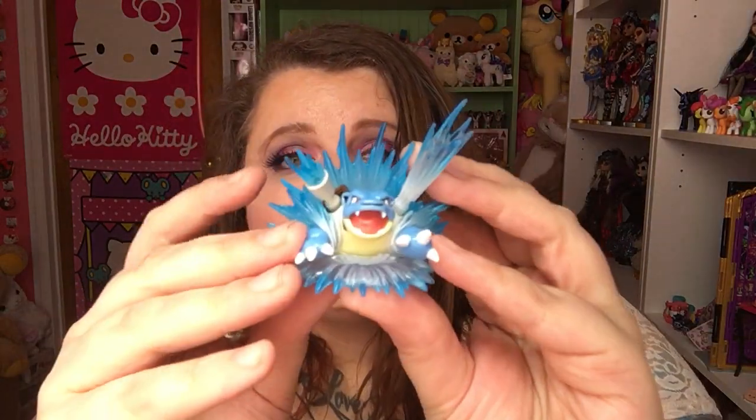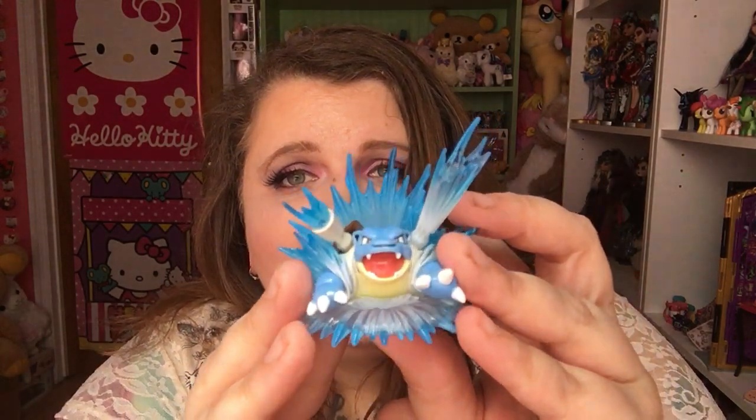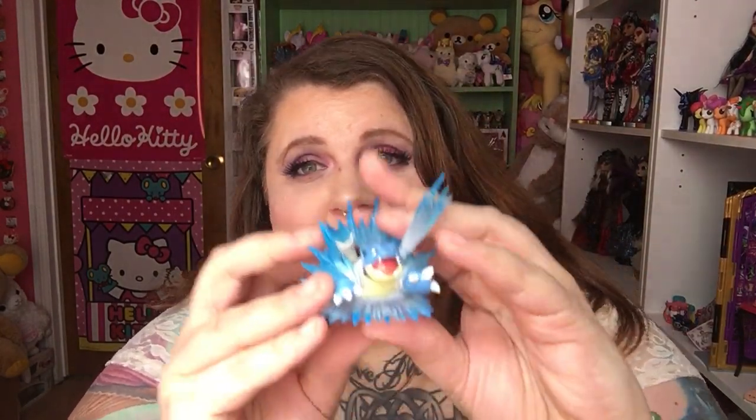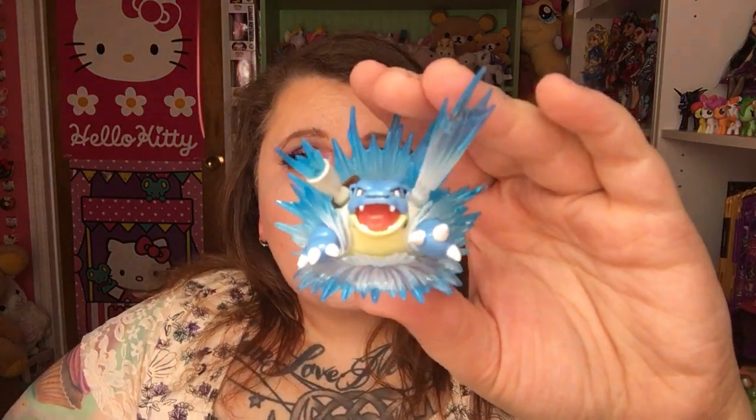Next I'll show you the Blastoise figure. He is so cool looking with the water bursting out around him. I already got the Charizard pack — I just didn't show you guys when I opened it. So he will look great next to Charizard, and I'm assuming they're going to release a Venusaur as well. I hope so.